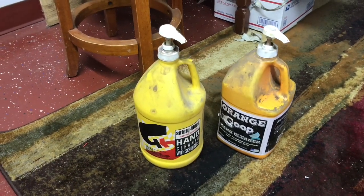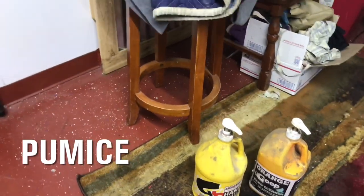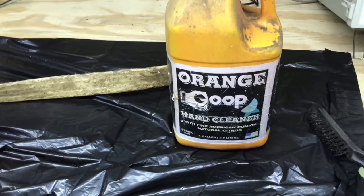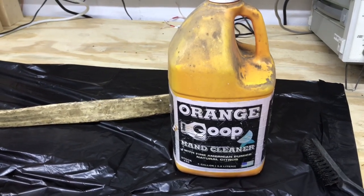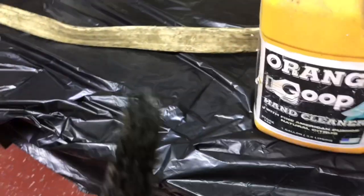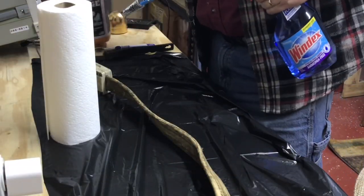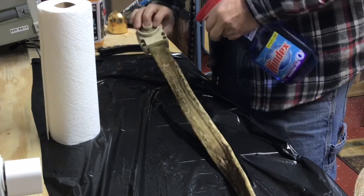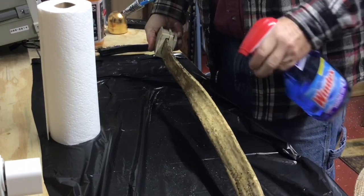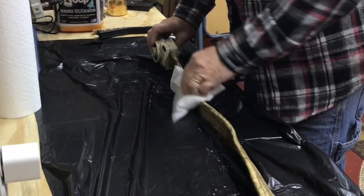I have two different kinds of hand cleaner — they're pretty much the same product, but one has scrubbers or granules in it that make it work a little better. This orange goop has a citrus odor, so I'm inclined to use it — I'd like to get rid of some of the odor in the old cable too. I also have a nylon brush and a roll of paper towels. First I'll try spraying it with some Windex and wiping it off. It gets a little of the dirt off the outside, but it doesn't get the sticky residue off.